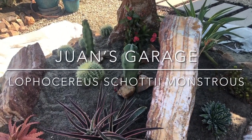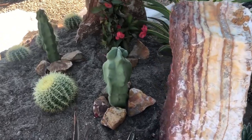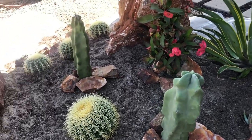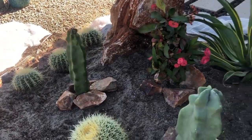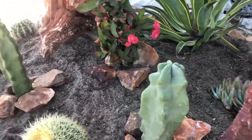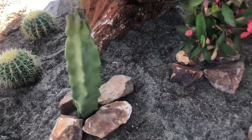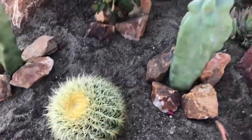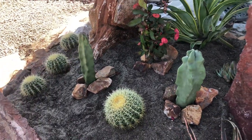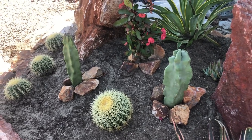Hello everyone, this is Juan from Juan's Garage with your garage tip of the day. Every once in a while you see these type of cactus — they're a totem pole cactus and they don't have any thorns on them, so you can grab them, caress them, and they're not gonna stick their little barbs in you like these guys right here. I'm gonna tell you a little more about those and show you how to plant them.